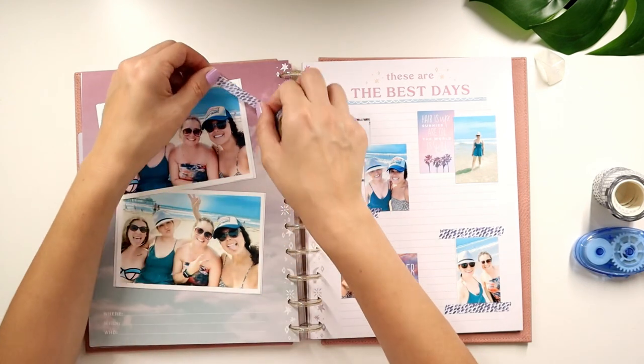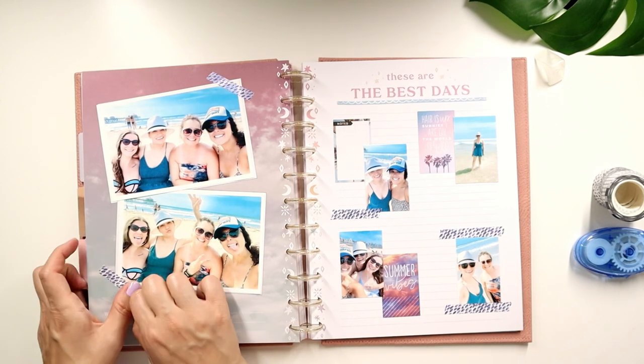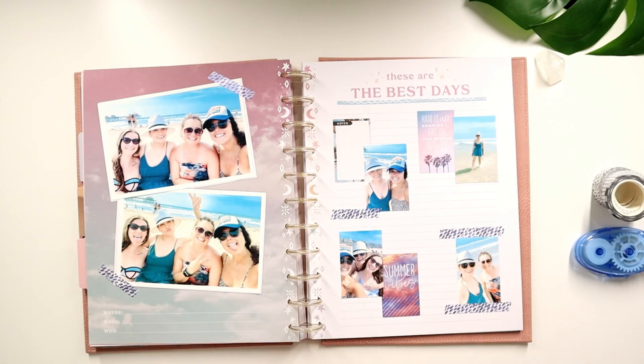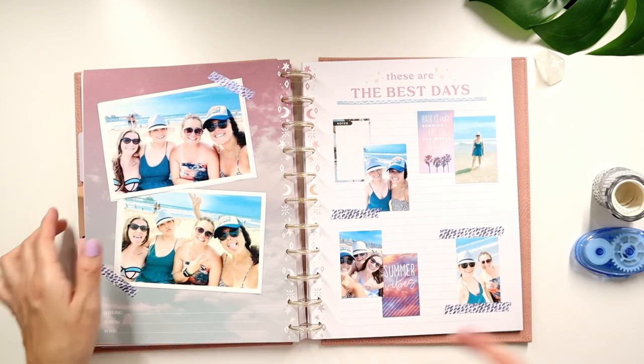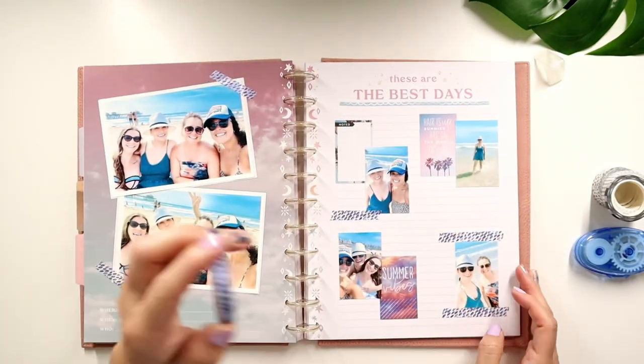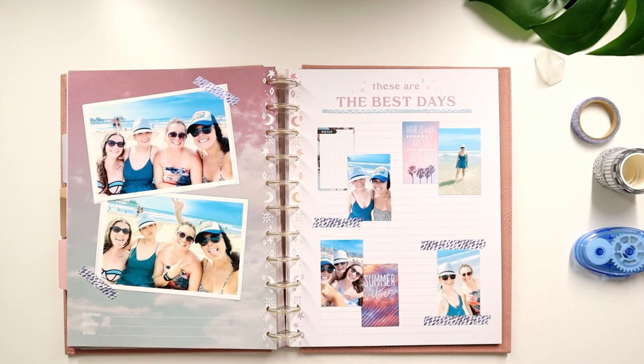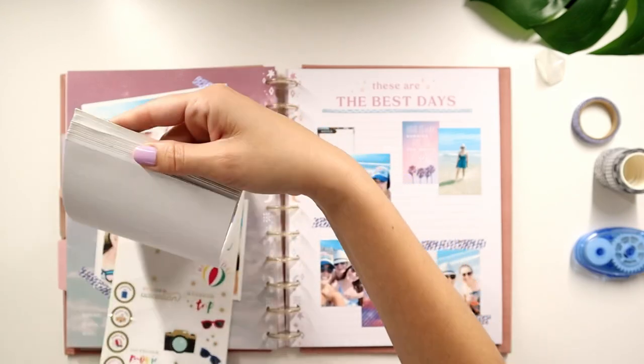Should we do some washi on this side? I just want to see what it looks like. Yeah, I like that. See, we get to use our washi — see how easy that was? It was just some stickers and that. And then I do have some decorative ones which I want to use.